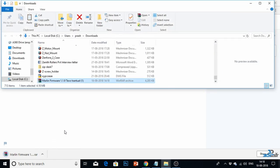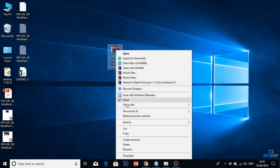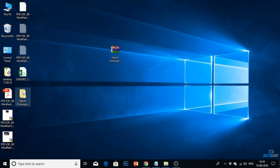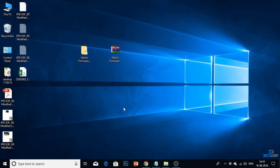When the files are downloaded, go to the files and copy and paste them to your desktop. Here you can see I had copy and pasted the downloaded files to my desktop. Since it is a compressed file, I need to extract it — I will right-click and extract the file. Here you can see I had extracted all the files. This folder now contains all the Marlin firmware files.